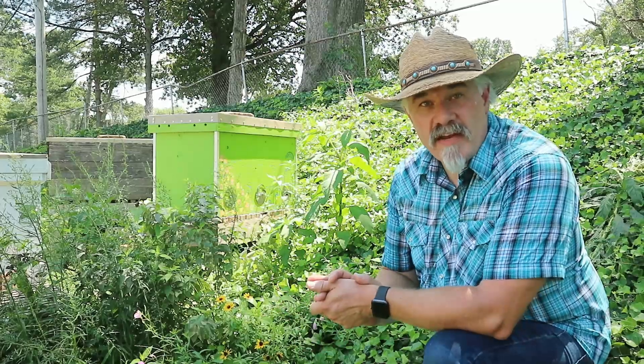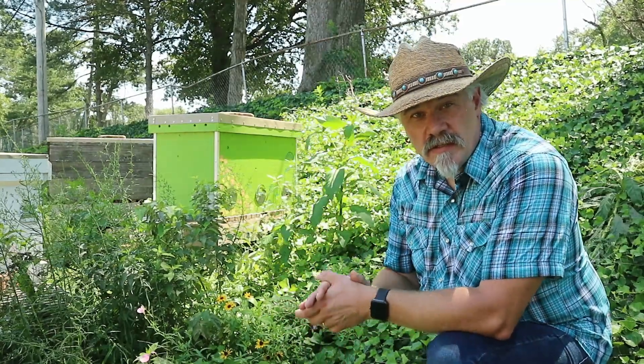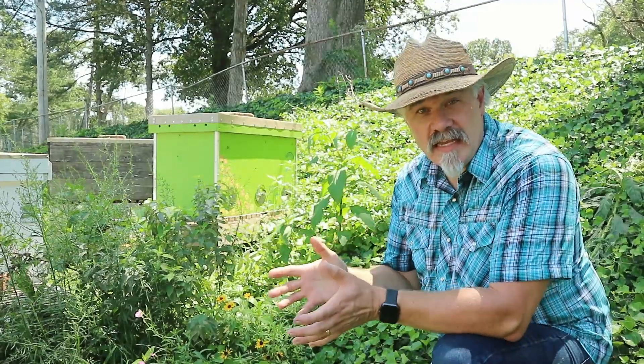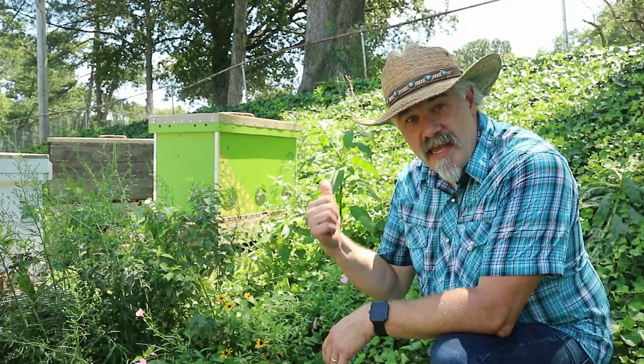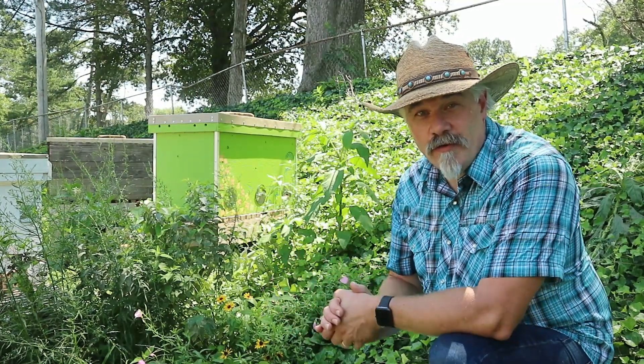Knowing that heat is in fact lost when top ventilation is added tells me that we can make it easier on the bees if we help them to retain their heat. Since I've started keeping bees, I've had a preference for the insulated Leyens hives. It's been my observation that the bees in the insulated hives survive very well and use a lot less of their honey resources over the winter. I've had such good success with the insulated Leyens hives that when I overwinter my Langstroth hives, I'll also wrap them completely in insulation, including insulating the top. Doing this has given me excellent survival over the winter.